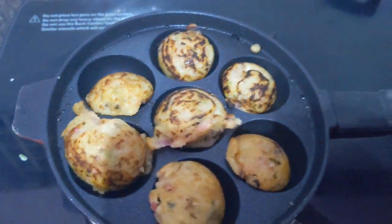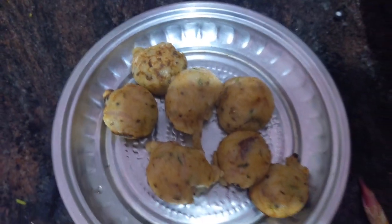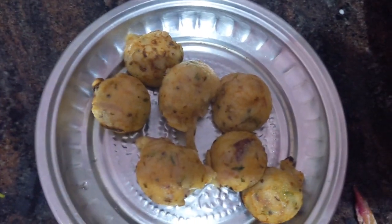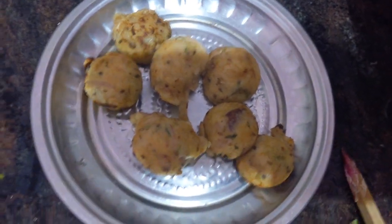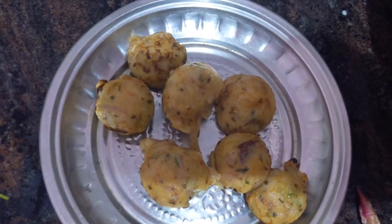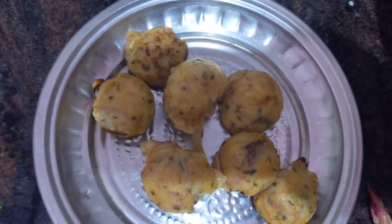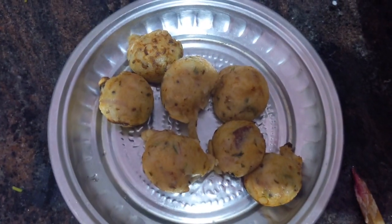I have to turn everything — it is cooked well, both sides are cooked well. See how nicely it came out. I have transferred into this plate. Our spicy panyaram is ready, our spicy pattu is ready. This is our South Indian favourite food. Thank you.